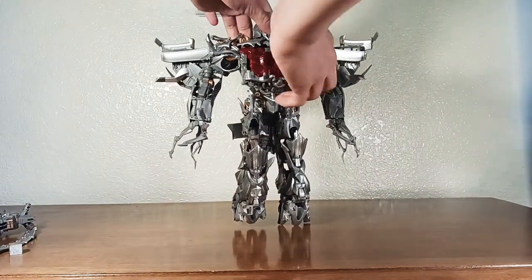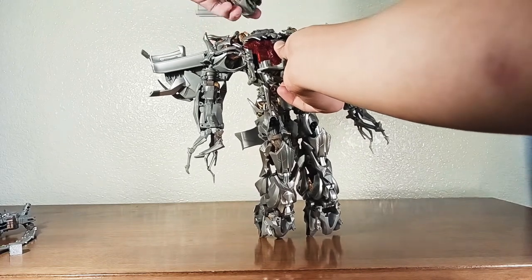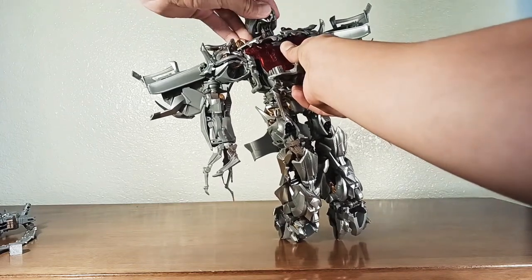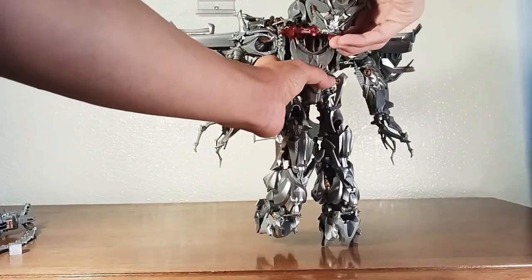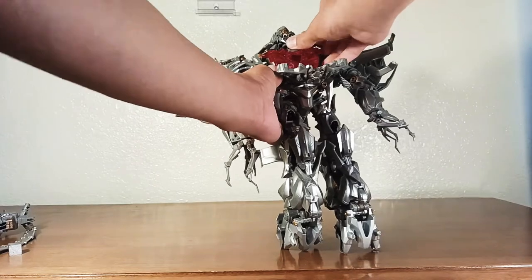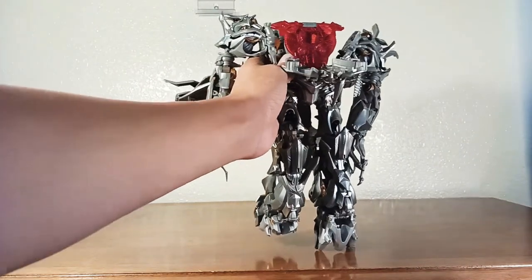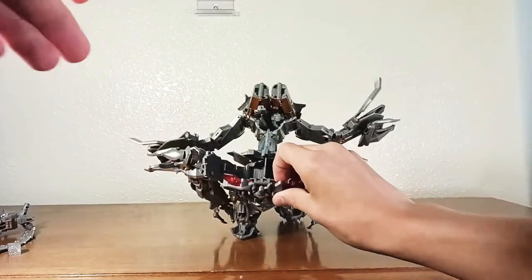We're going to open up — first we need to put his head on real quick. So first we are going to open up the body fully, by taking this and just detaching the whole body. Now everything's open — it's kind of what the whole thing looks like.